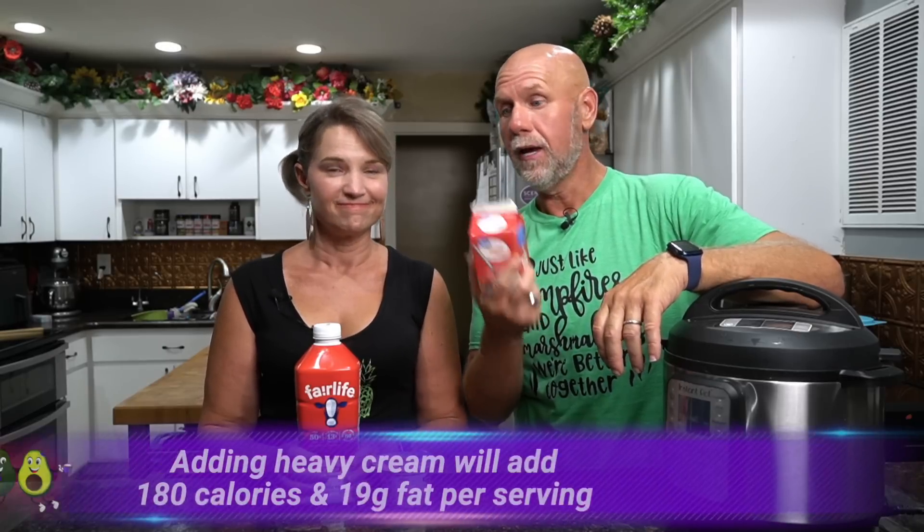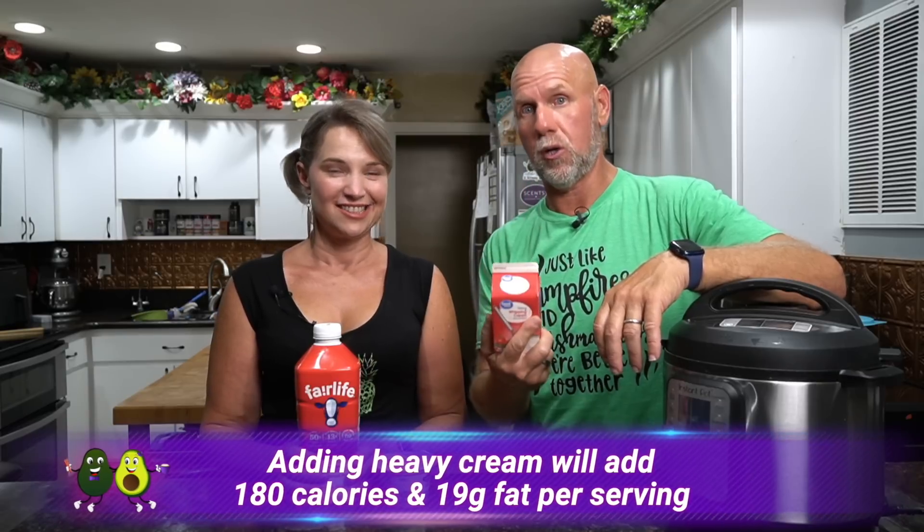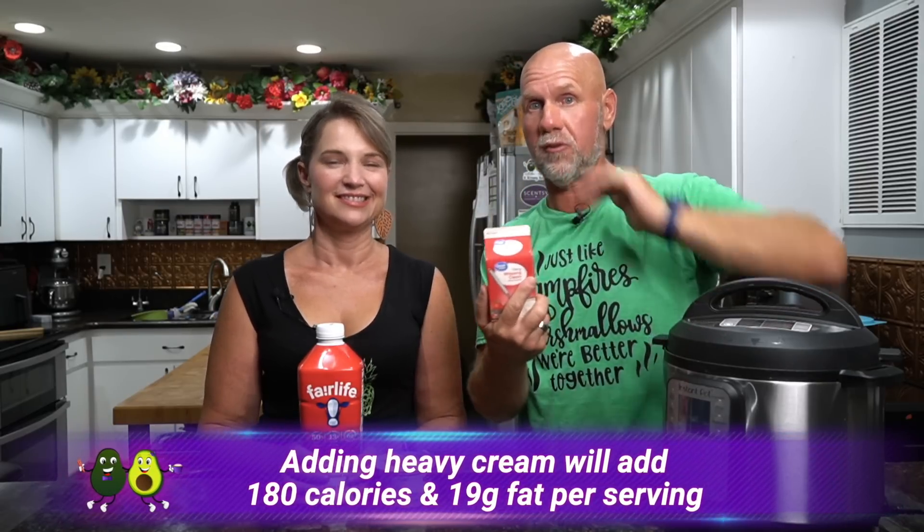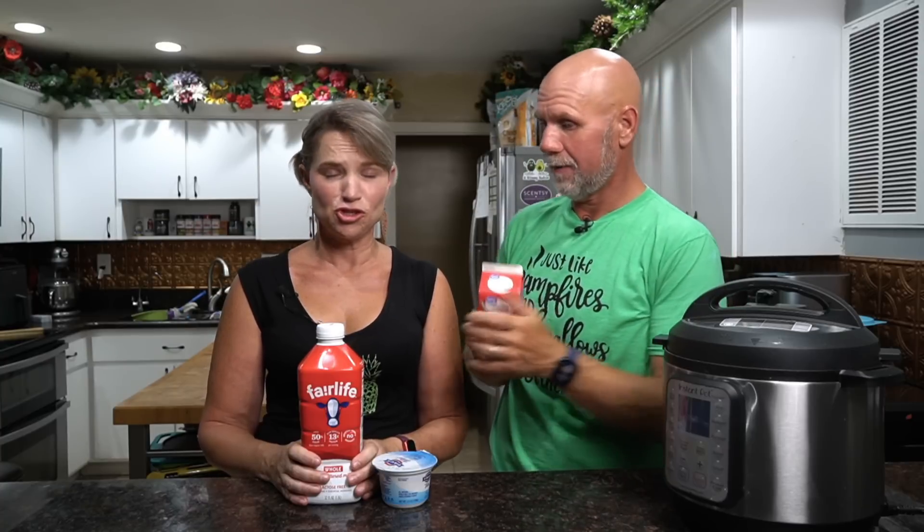The third ingredient, if you want a really fatty yogurt and want to duplicate the Peak Yogurt, is a pint of heavy cream. This is completely optional — there is no change to the recipe other than whether you use this or not.